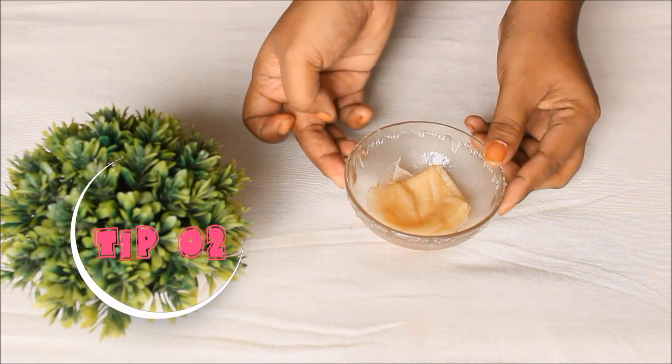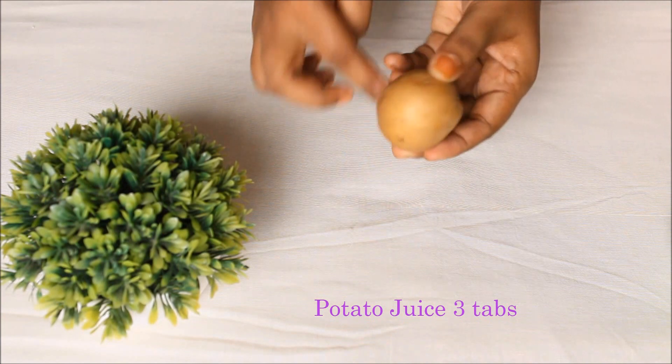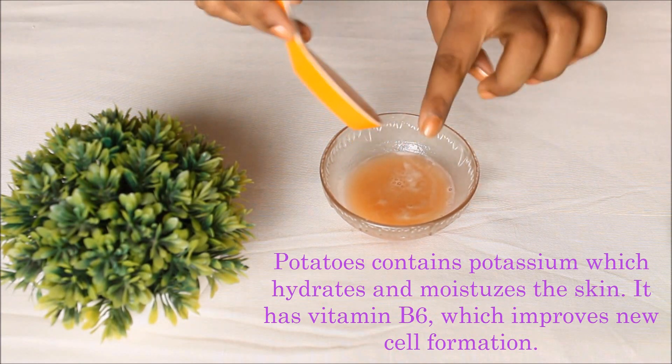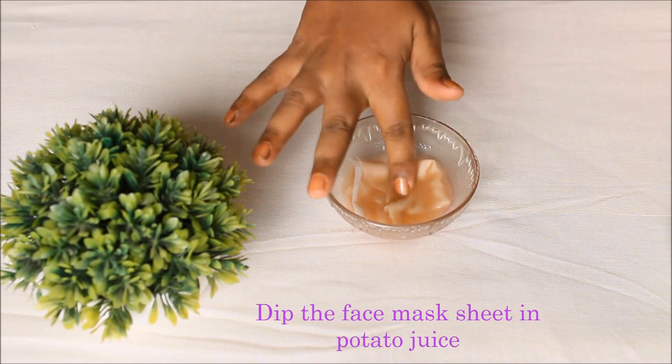Tip No. 2: Take one small potato. Grate or grind it. Potato contains potassium which provides moisture to the skin. It also contains citric acid and vitamin B6, which helps increase new cell growth.